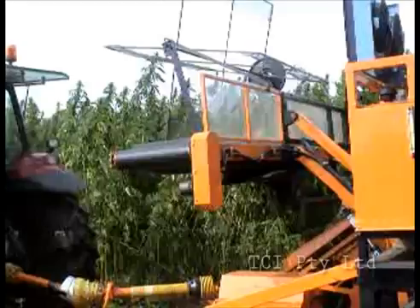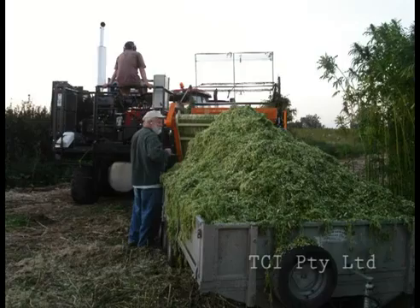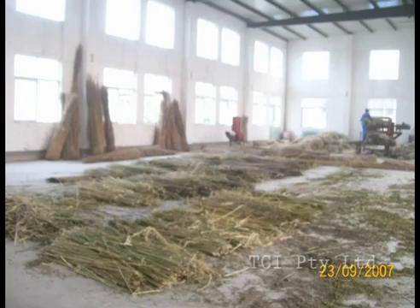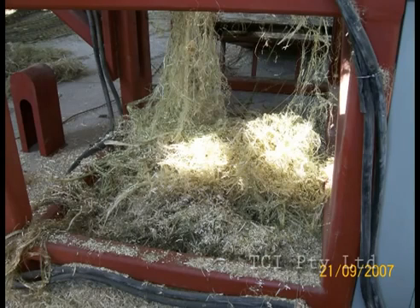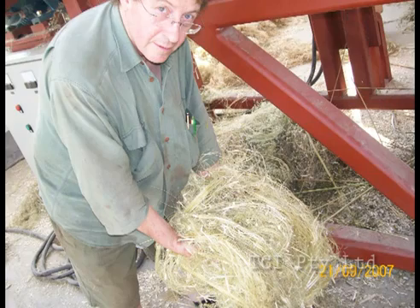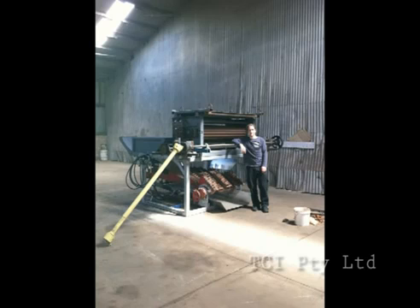This is our first prototype harvesting decorticator used in Yorkshire. These are static decorticators used in China. This is another form of this static D8 machine being used on bale hemp.